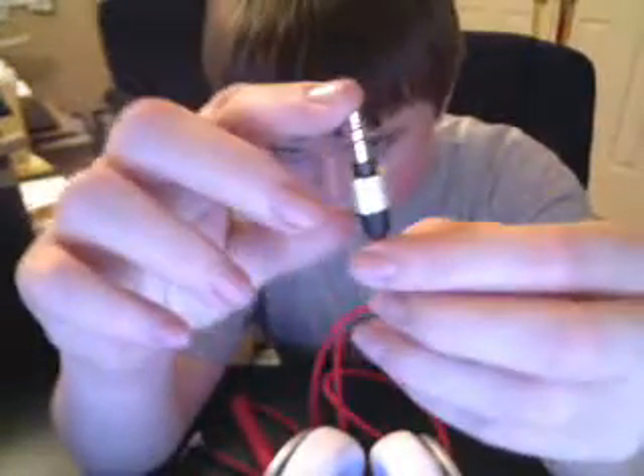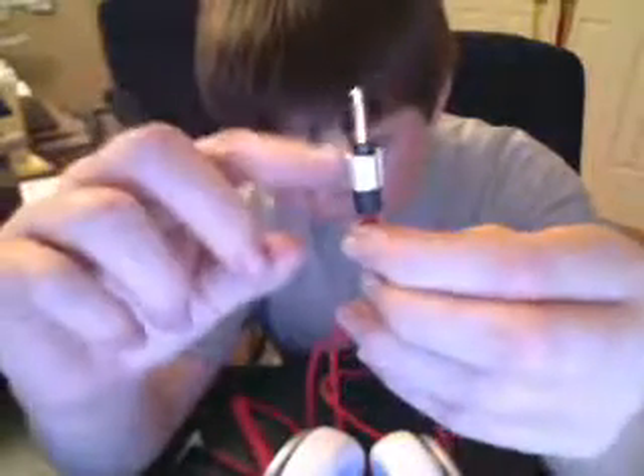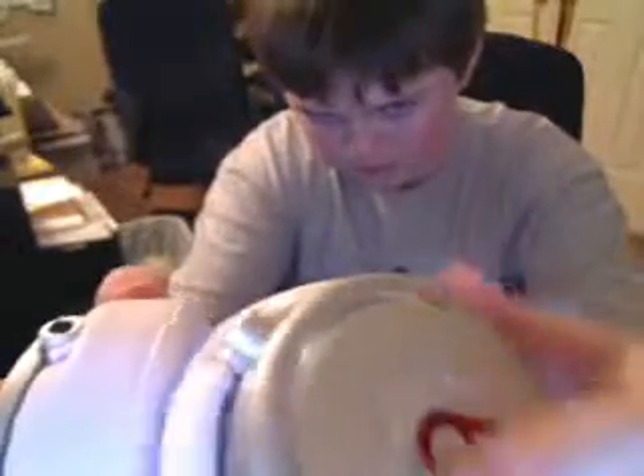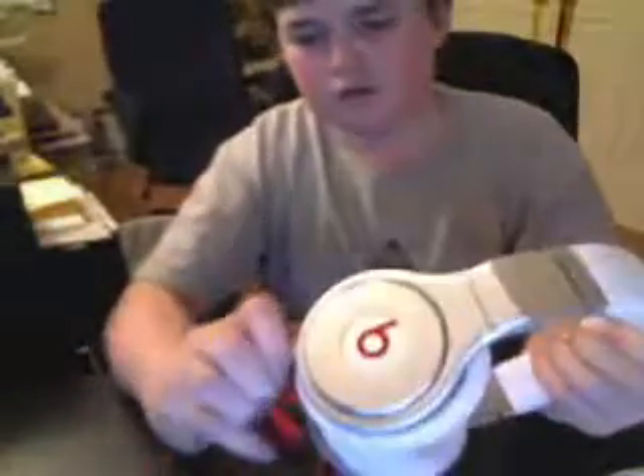A cool thing is on the other end, on this black piece, there are little notches. On the headphones there are little arrows right on the edge. You line up the two arrows and push it in, then you can twist it and it's locked in. So that's really cool, but if you don't want to lock it, you can just tug on it and it'll pull right out.